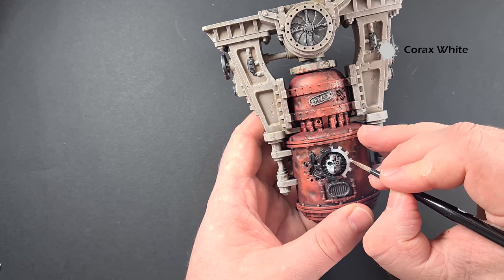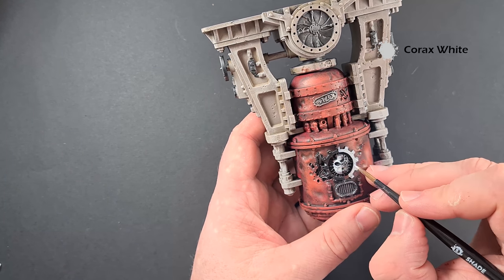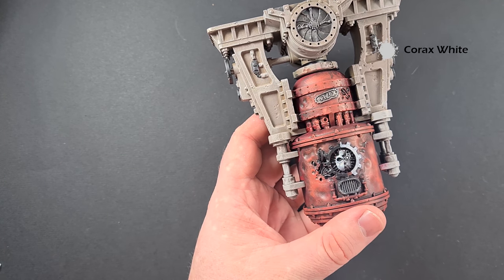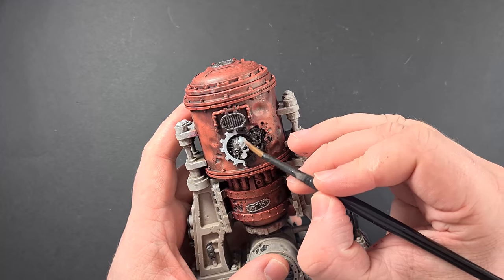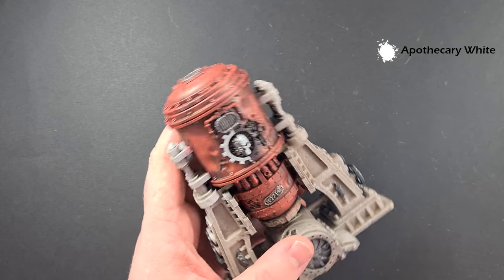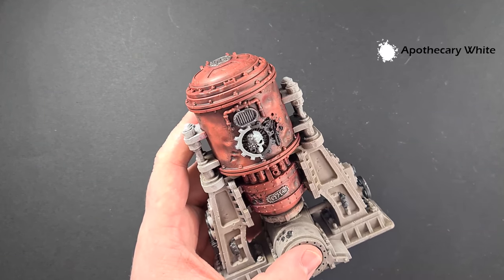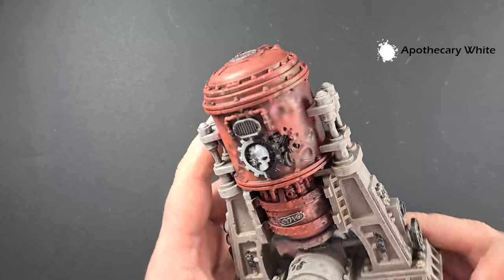One of the other things you can do while you've got the Corax White out is paint any screens or anything you want to be a bright color. For example, inside the Admech skulls there are eyes which we can paint with the Corax White. Get it all done, come back, and we'll shade it. With the Corax White dried, take some Apothecary White contrast paint and just paint it all over the areas we've painted white. If you've made mistakes, don't worry — you can always go back and tidy up. Get that done on all the white bits and let it dry.